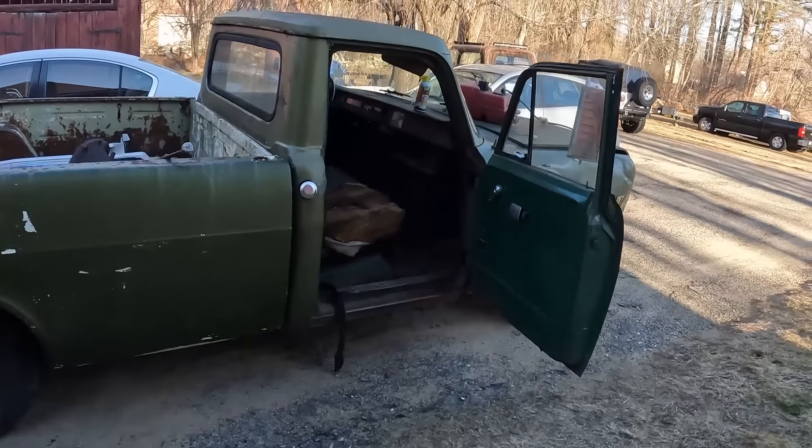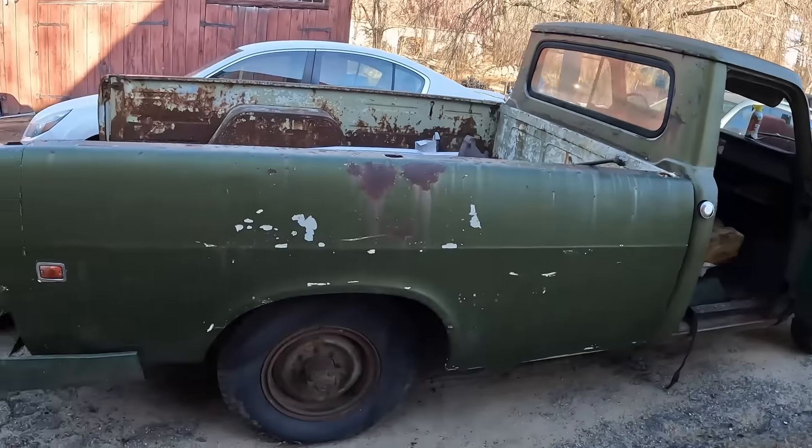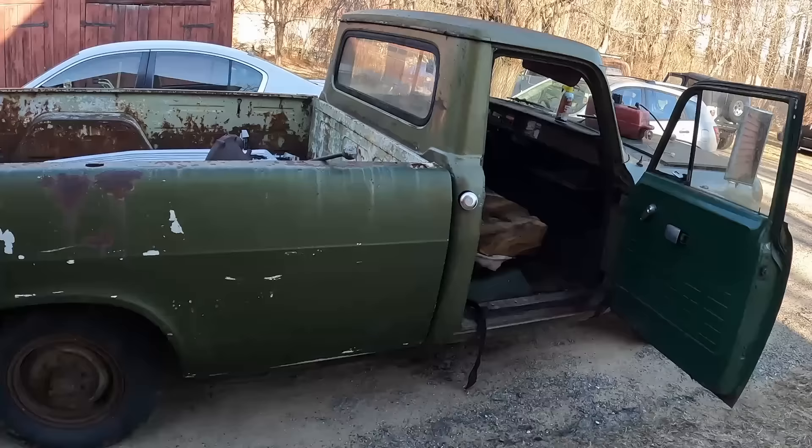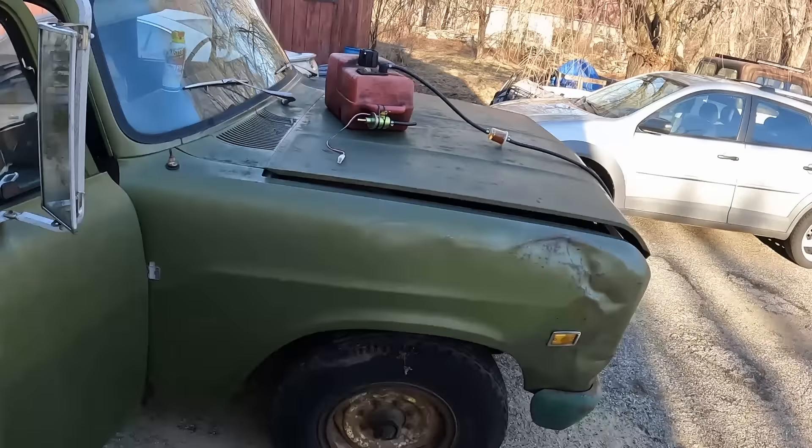First things first, we've got to get the International taken apart. I think I've got an idea on how I can lift everything using the beams in the garage — it's a post and beam garage. Hopefully I don't tear the whole thing down on top of me. This is a 1973 International 1210. It has a 304 with a 3-speed. It does run. No brakes. It is a 3.25 ton truck.